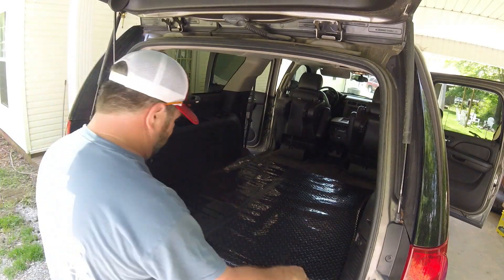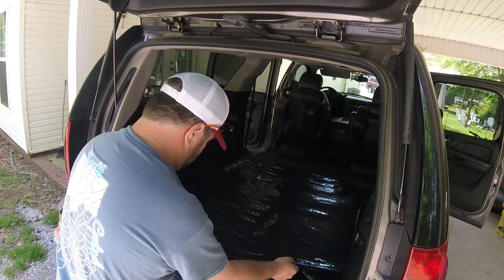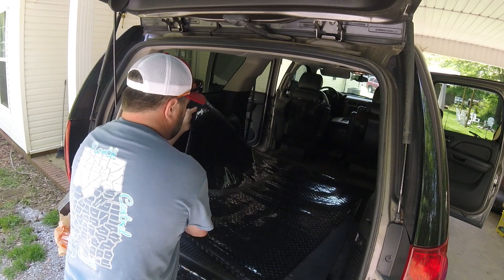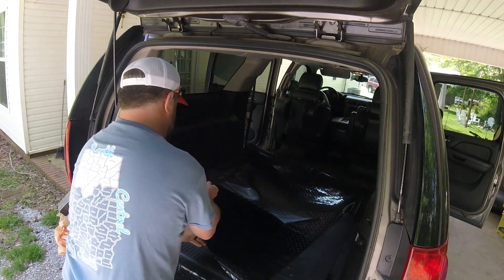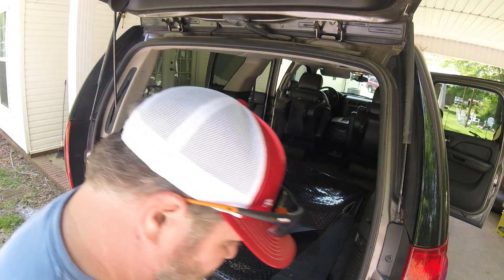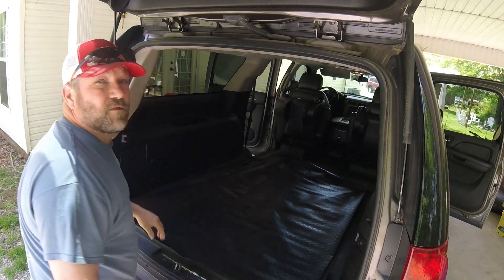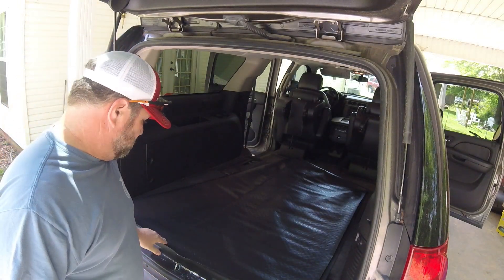We've got the tape all the way down. Now we're going to flip it over and tape this other seam, which should make it twice as strong, twice as cool. So far the hardest thing about this project has been turning it over.